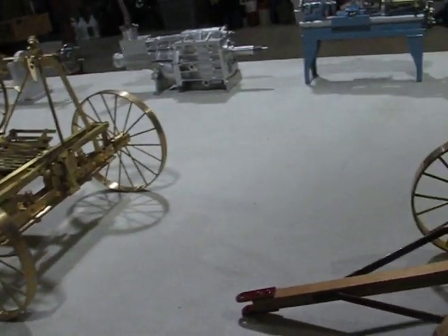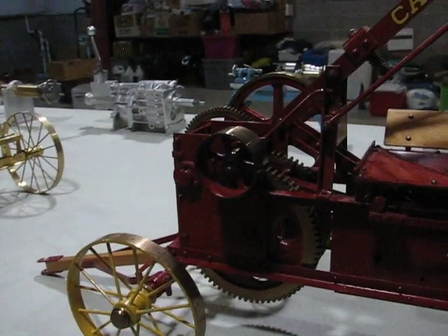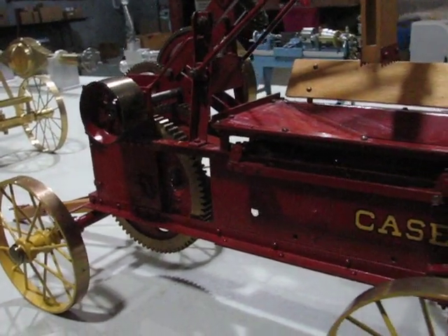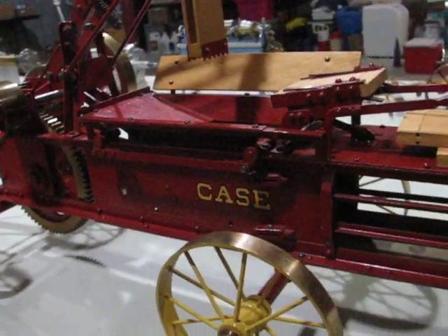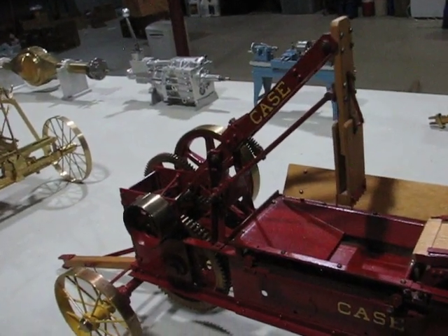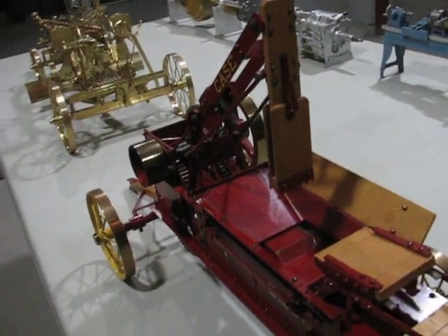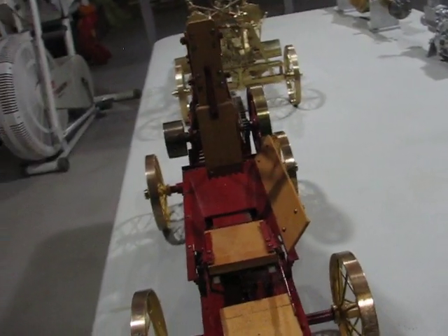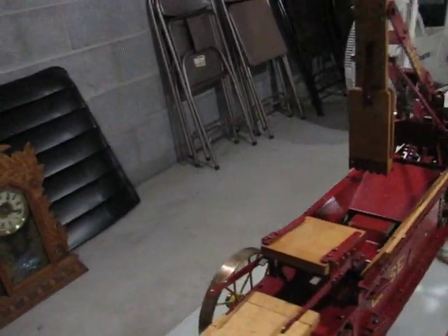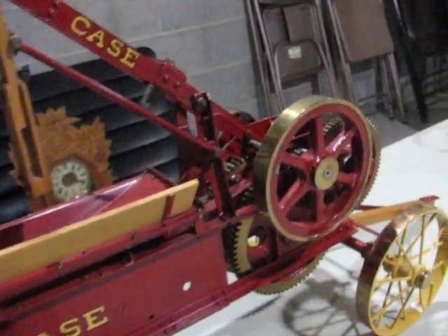Last in the miscellaneous category would be a one-inch Case stationary wire tie baler. This is to go along with the water wagon and the road grader for the one-inch Case traction engine. I had gone to an old engine show in Pennsylvania and they had one working there, so I took photographs and dimensions of it, then created the drawings and built the replica.